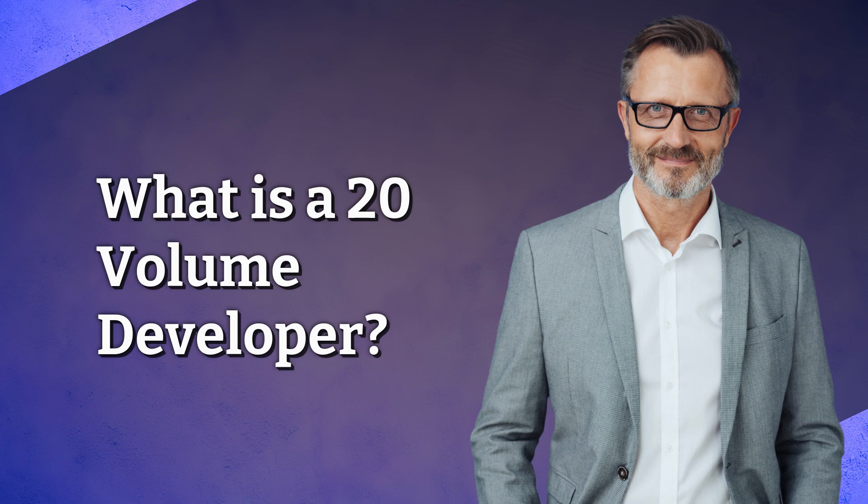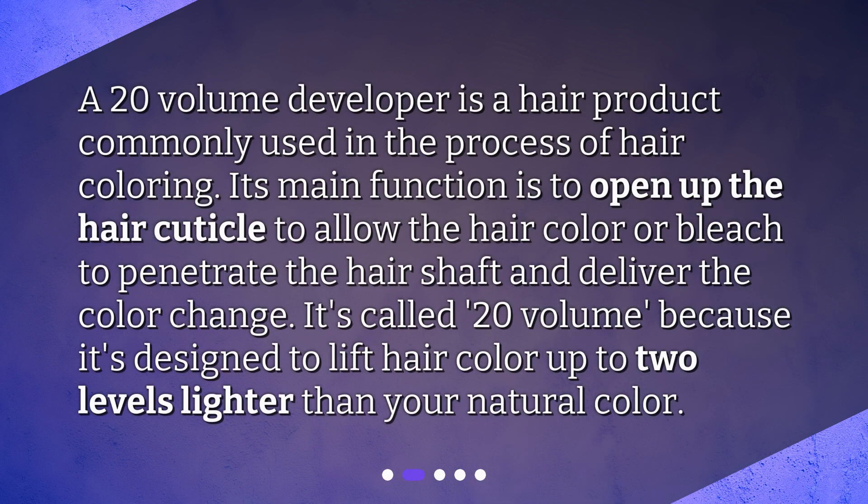What is a 20-volume developer? A 20-volume developer is a hair product commonly used in the process of hair coloring. Its main function is to open up the hair cuticle to allow the hair color or bleach to penetrate the hair shaft and deliver the color change. It's called 20-volume because it's designed to lift hair color up to two levels lighter than your natural color.